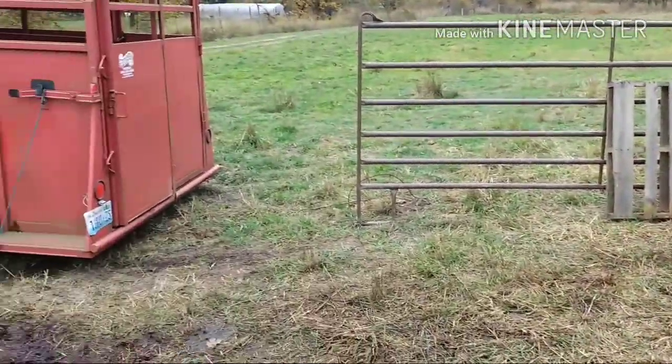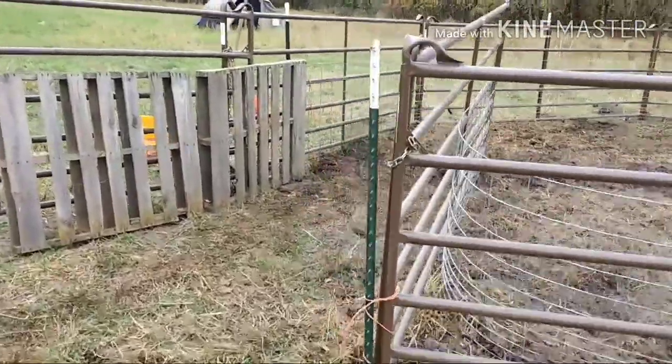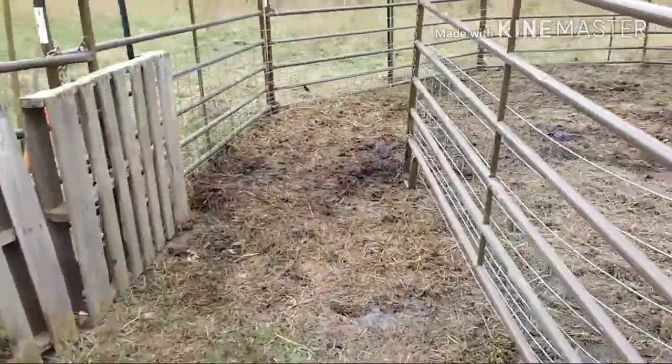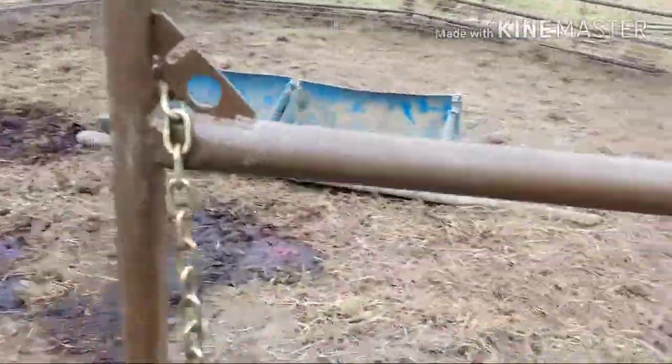This is the exit right here, so the trailer would back up right to this opening, and then this gate is open or shut here. So if we're moving the pigs out, we'll open it up.